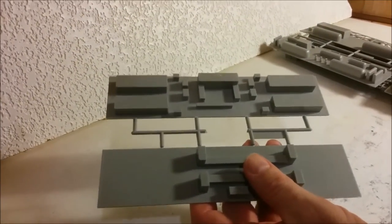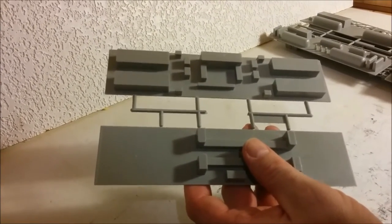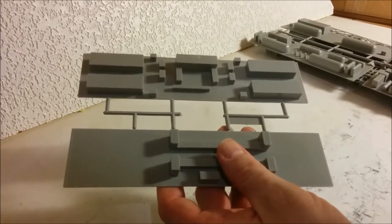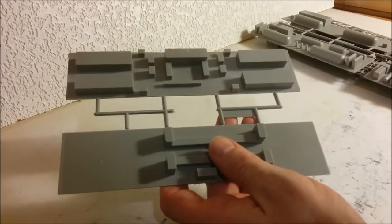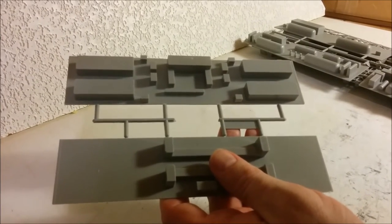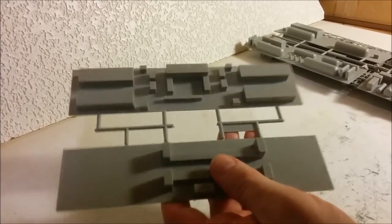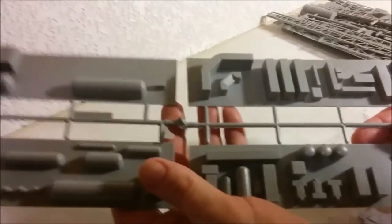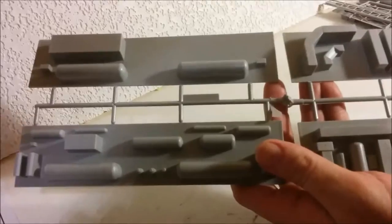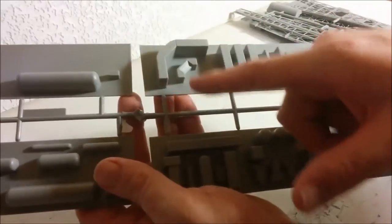Your best bet is to test-assemble a module without glue, look at it, and see how much you can see inside. If you can see a lot, then go to town with Evergreen Styrene for piping and things like that. There is a model railroad company — I wish I knew the manufacturer — that makes oil well fittings and things you could possibly buy and use in here. Most of the detail is basic outlines and shapes; treat it as a starting point for detailing. There looks to be a control area here with banks for computers and an operator's station.